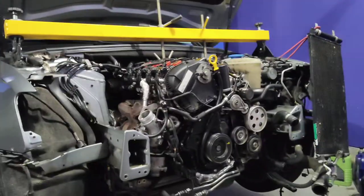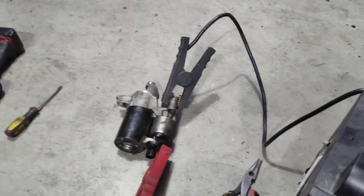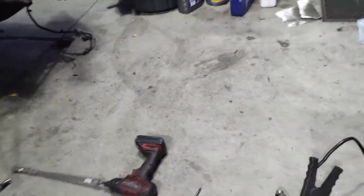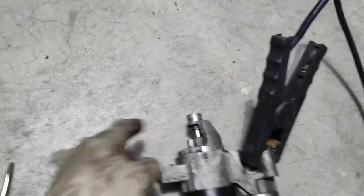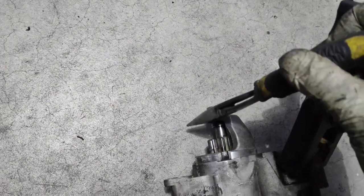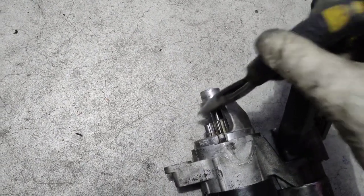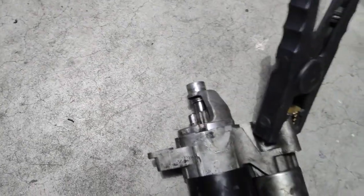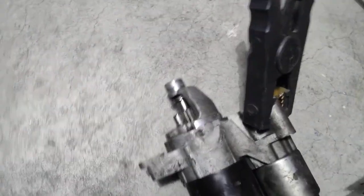That's normal, however this thing decided to stop working — it spins but it doesn't engage. The Bendix portion is busted. I have it here and I'm going to demonstrate it on the bench. The flywheel is right here, so this gear has to pop up to engage — watch what this one's doing.